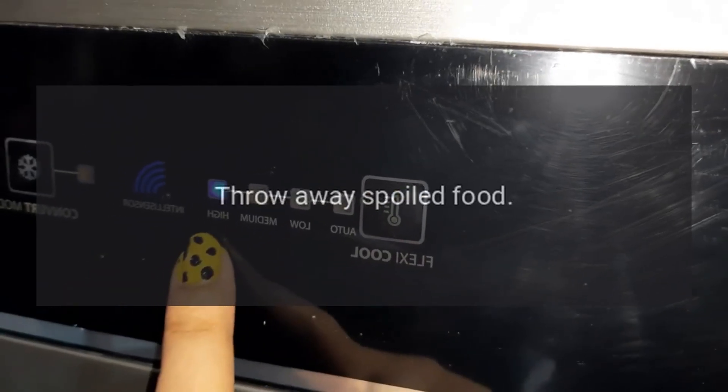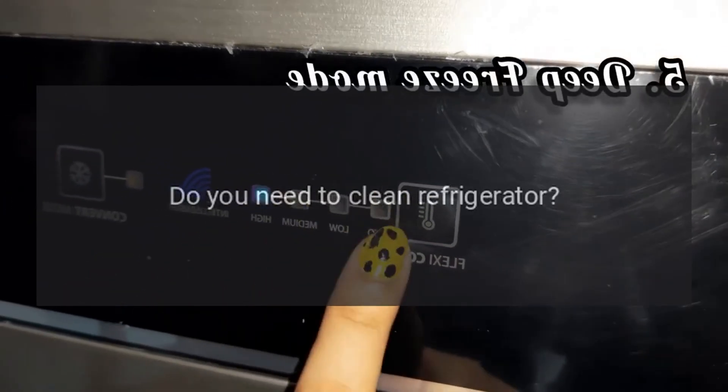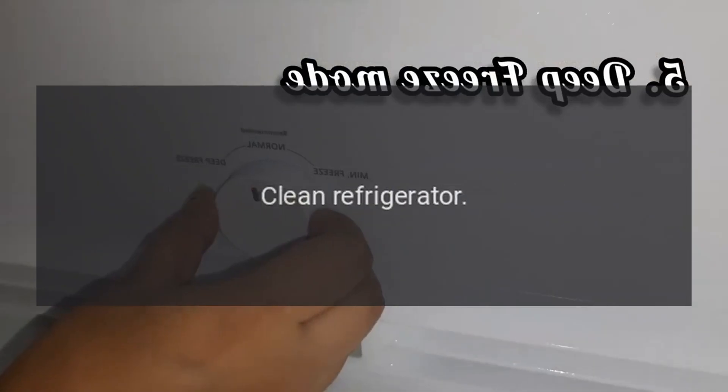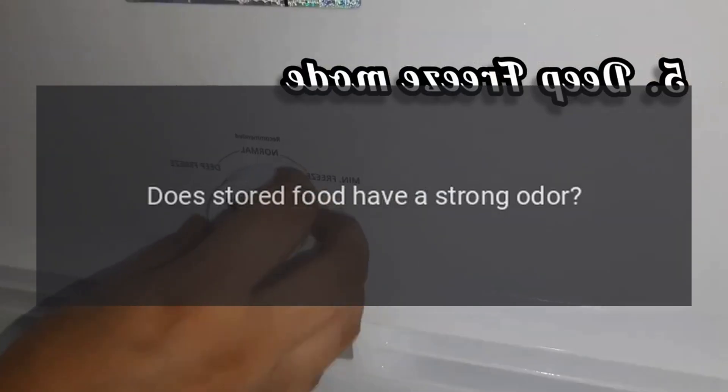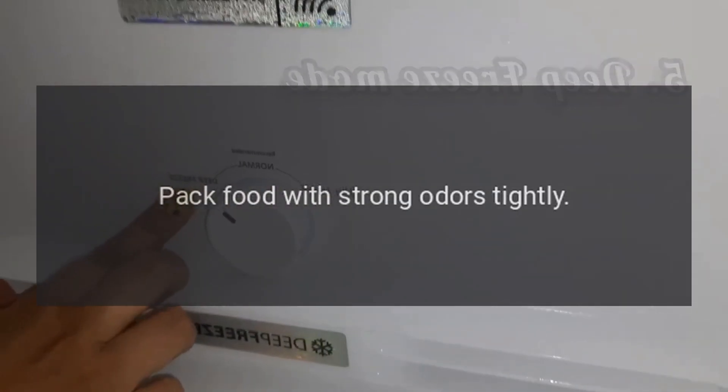Peculiar smell in refrigerator: Any spoiled food? Throw away spoiled food. Do you need to clean the refrigerator? Clean refrigerator. Does stored food have a strong odor? Pack food with strong odors tightly.